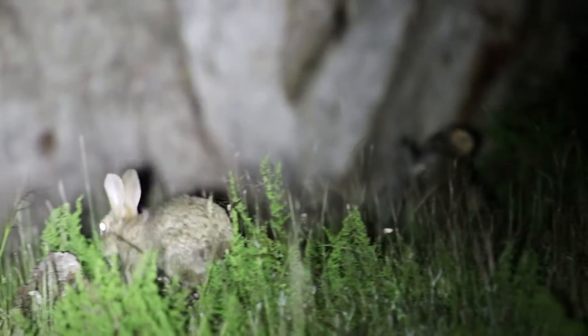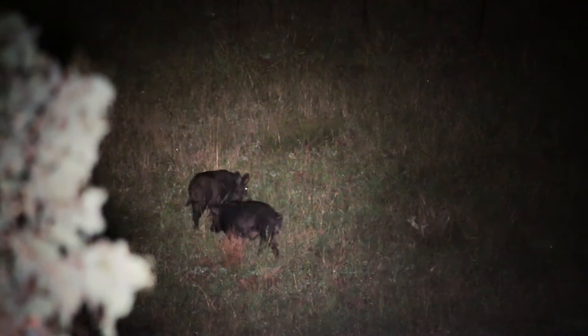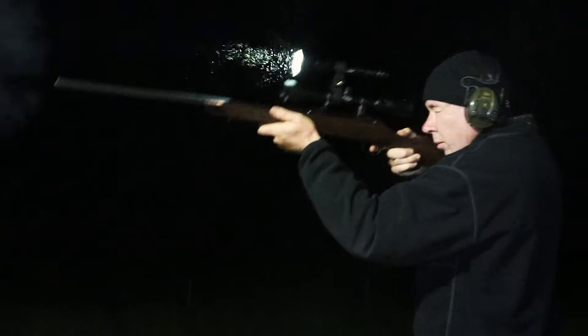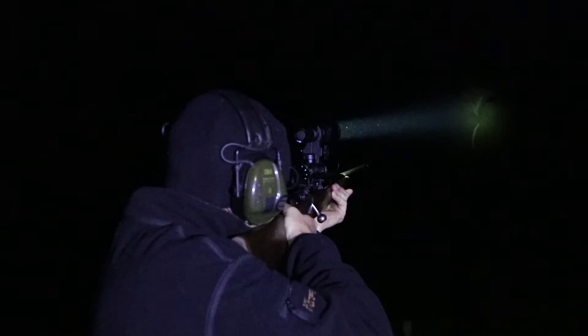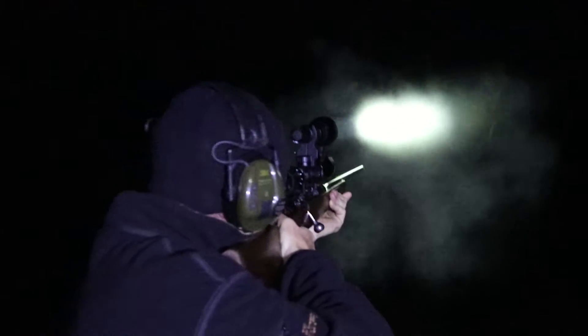The bush is full of feral and game animals, but they all come out at night. Hunt them with an Olight LED Torch Hunters Kit by Powerbeam. Olights give you an unprecedented range, further than you can shoot.